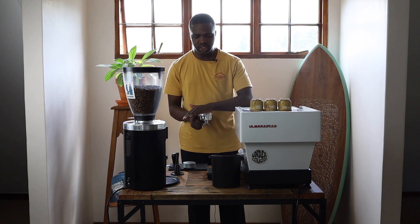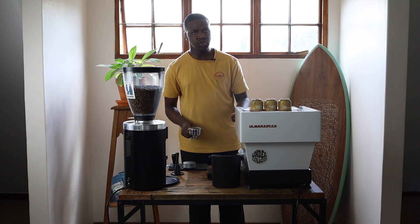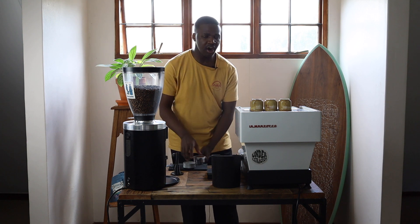The tapping technique can also be used after the WDT to level the top of the coffee bed, allowing for more level tamping afterwards.